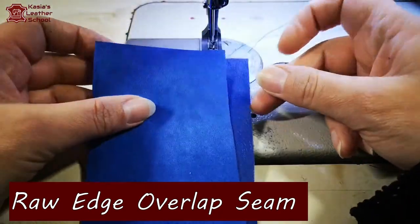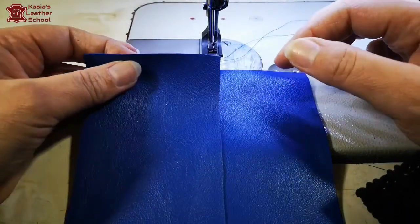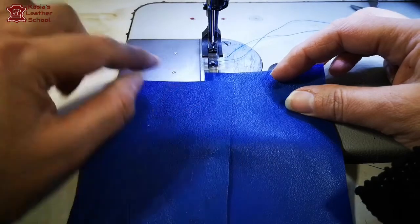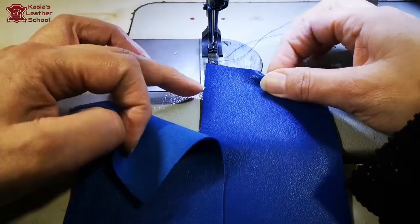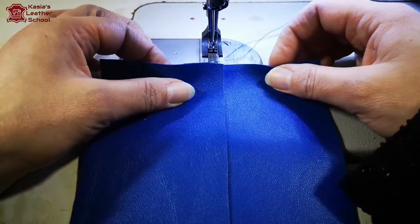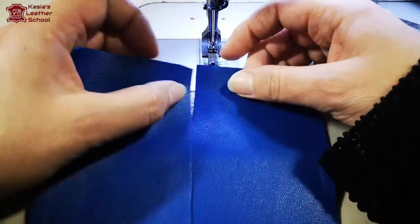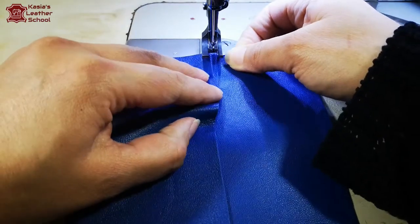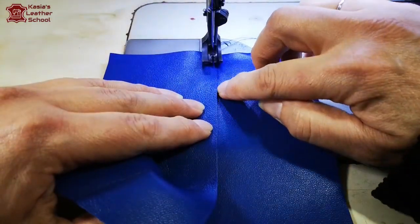Next seam is a bit different. In the pattern when you create the pattern for your garment, the side which you put on top you would leave net - there would not be seam allowance on that piece. On the other piece which goes under, there would be a centimeter. We call that seam the raw edge seam. So there's no stitching together like previously - we just overlay two pieces and edge stitch it using our narrow foot to go against the edge of our leather.